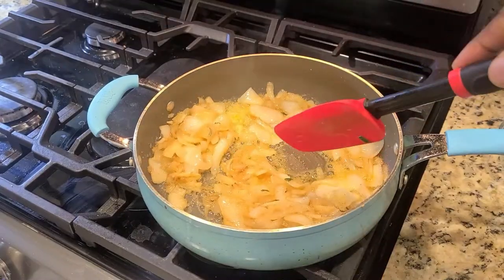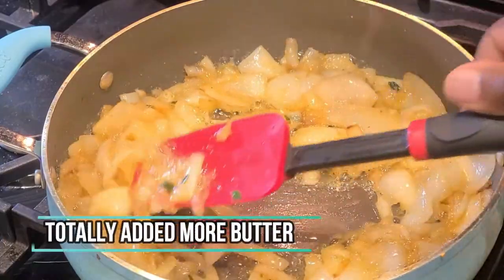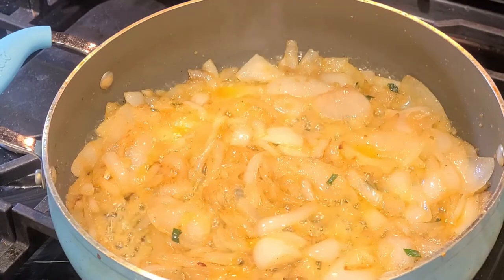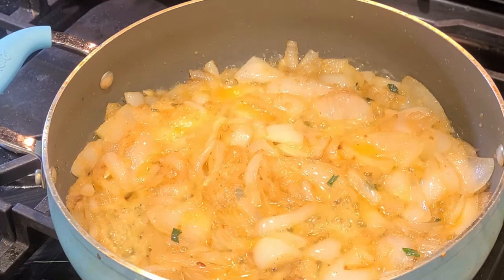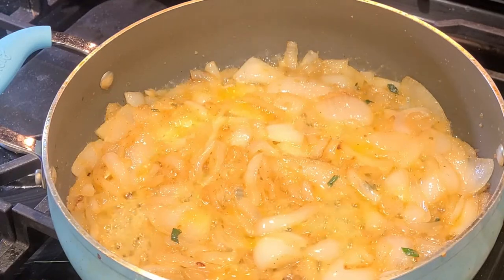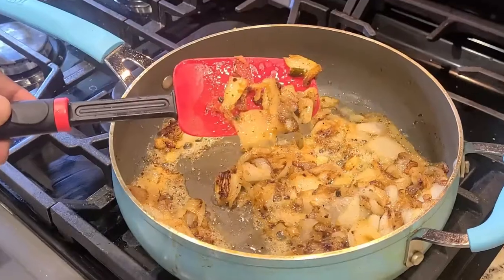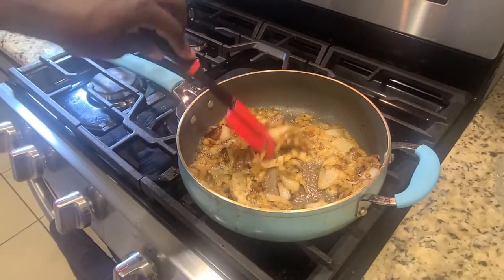Now we're really getting into it. I totally added a little bit more butter just to help things along — it'll all be in the description box below. The amount of butter I had before would be fine, but I'm starting to get hungry and we need to speed this process up just a little bit. We are just about perfect. Look at that nice caramelization — golden brown, deep caramel on some pieces — just jam-packed full of flavor. We are ready to go.